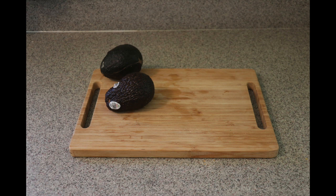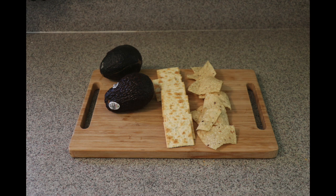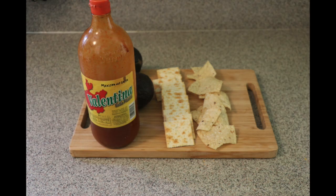Optional, to serve: you also need some avocado, crackers or chips — either one works — and salsa Valentina or Tapatío. I don't have Tapatío but you can use either one, or any salsa you like for the topping.